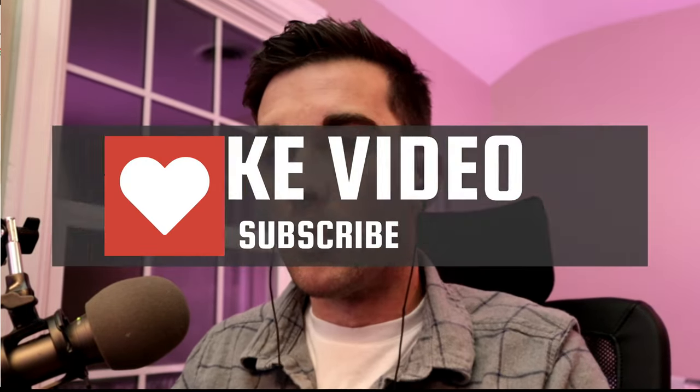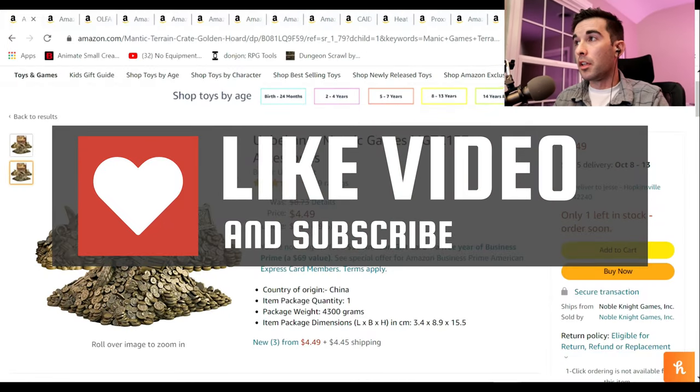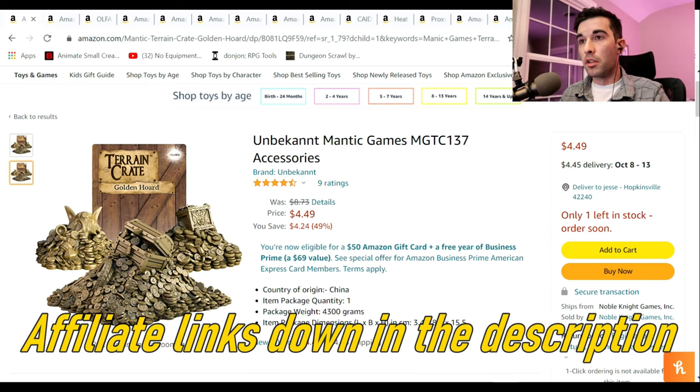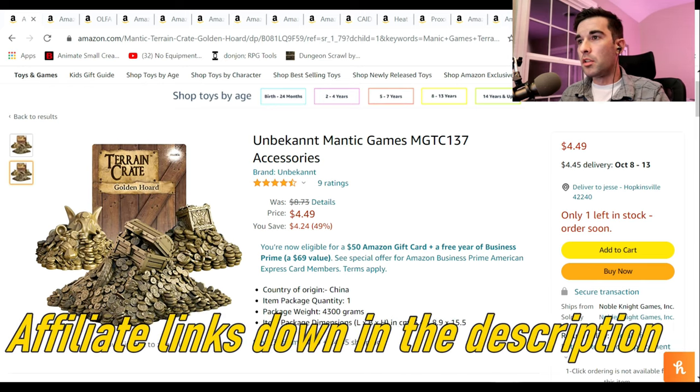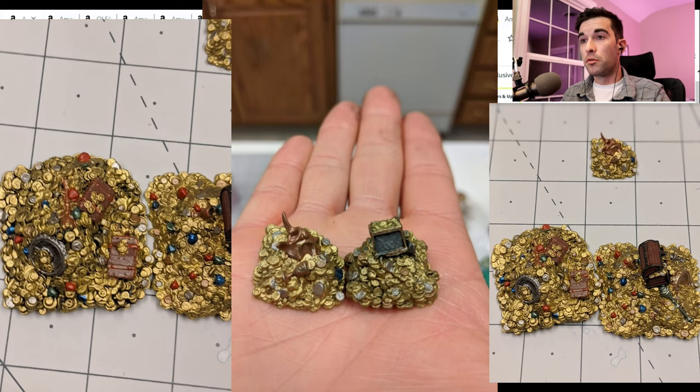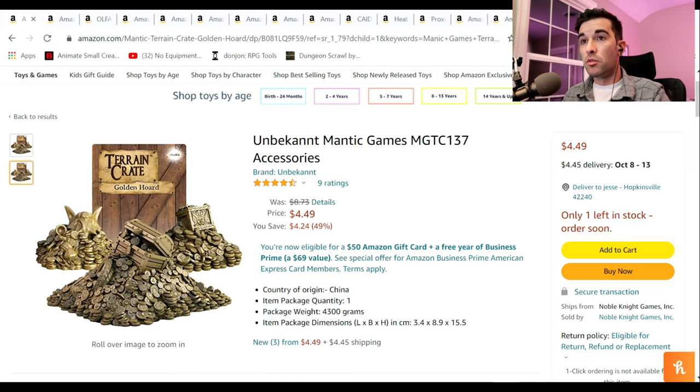So we're going to hop over here, and the first thing is actually the cheapest thing on here, and that is the Terrain Crate Dragon's Horde. It's only $4.49 — this is a great price. I will show pictures or footage of the one that I got that I actually painted up. These are a great little accessory to add to any game.